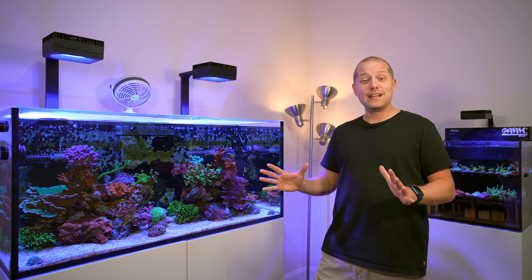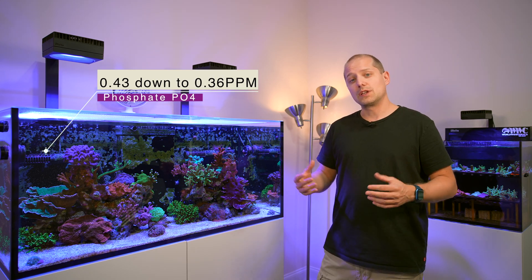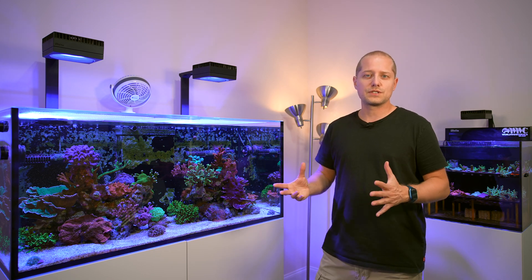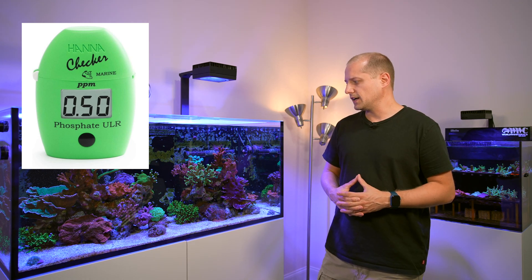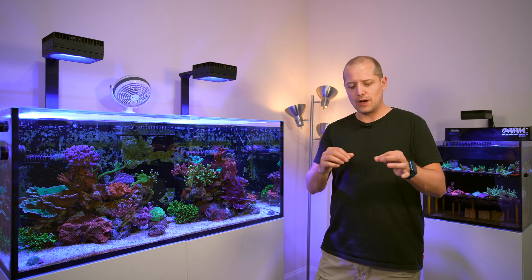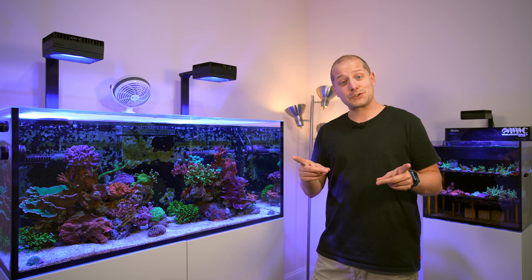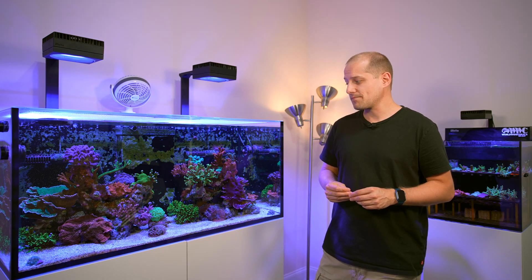I was at almost 0.43 for phosphate, and now after the water change I'm at 0.36. I measure phosphate once a week, sometimes every two weeks, with the Hanna phosphate ultra-low checker. I prefer it because with color-comparison tests it's hard to read the value accurately, so I definitely like these Hanna checkers — I'll put a link in the description.